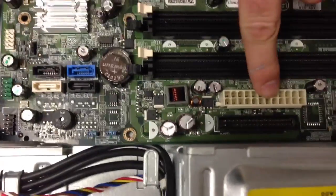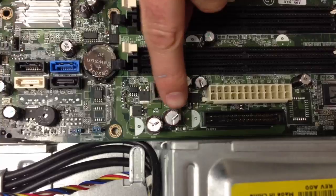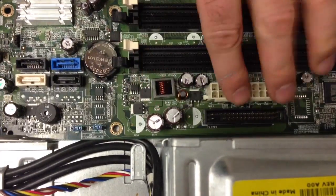First thing, most important: you've got to make sure there's nothing plugged in here — that's the power. You make sure there's no power in there. Then you want to make sure there's no power in these capacitors, so unplug the cable.